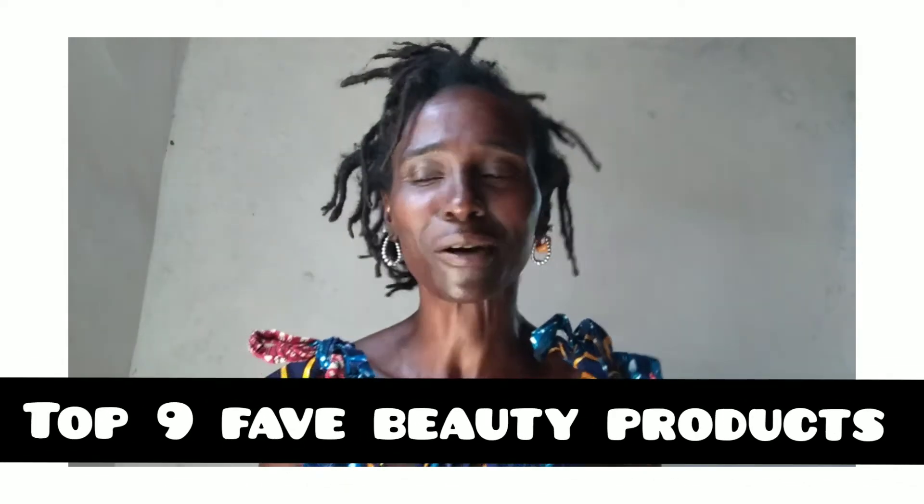Hey to you, welcome back to yet another video. My name is Debra of Nonconformist Eyewear. I do all things that relate to my lifestyle in terms of how I don't conform, and especially of course my freeform locs, which are my second set.